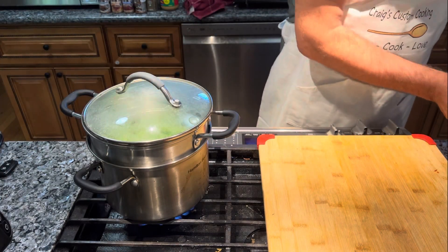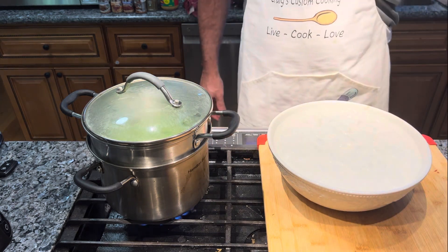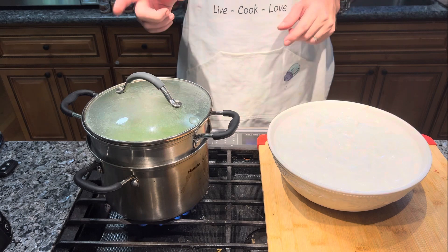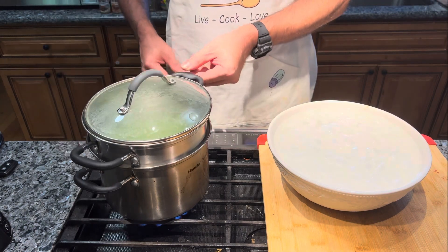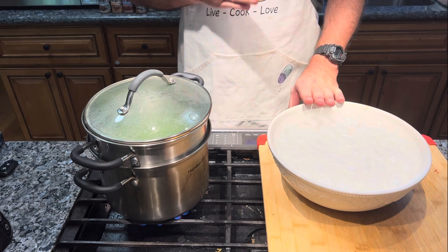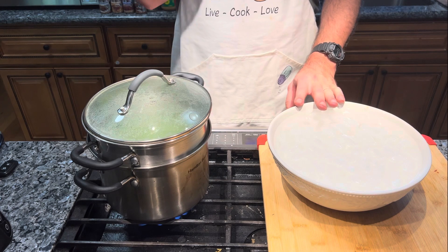As soon as it's done, we'll take it out and put it in a bowl of ice water to cool it down completely. In Japan they call these lady fingers — I guess because they remind them of Japanese ladies' fingers. Once they're cooled down, I'm going to cut them into quarter-inch to half-inch chunks, and then I'll show you the sauce that you dip them in.